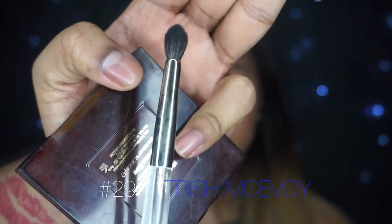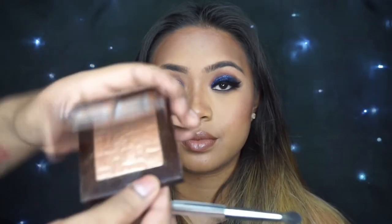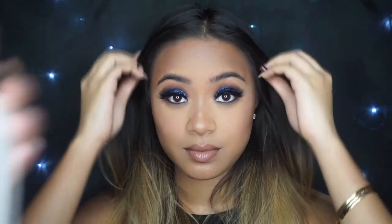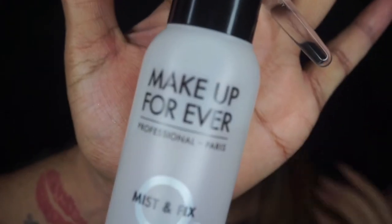Now that I've finished up the whole face, I'm going to do one last final touch-up to the eyes. I'm going to add a little bit of that illuminator we used on the face earlier to her tear duct, and I'm going to wet it with my Mist and Fix just to make it pop a little bit more. It's one of my favorite tricks and I really feel like this took the eyes to the next level.